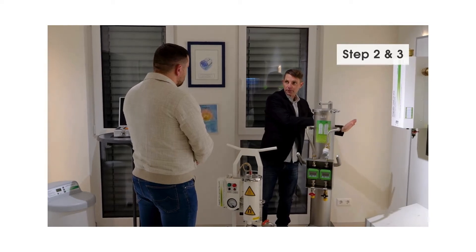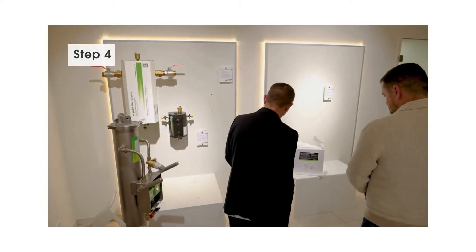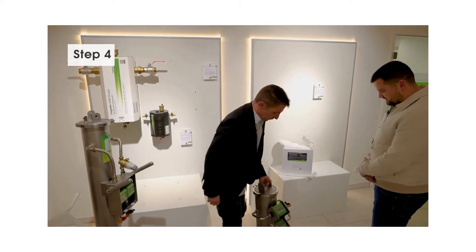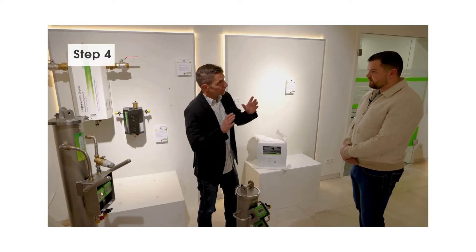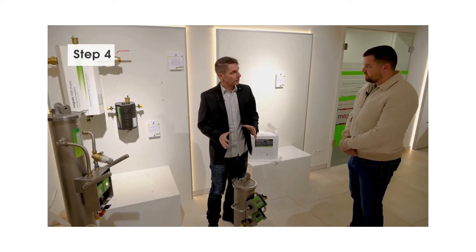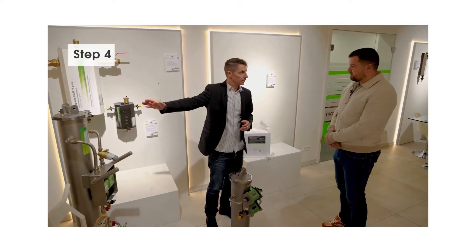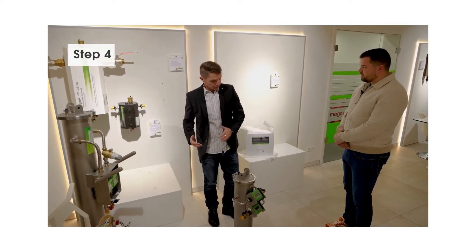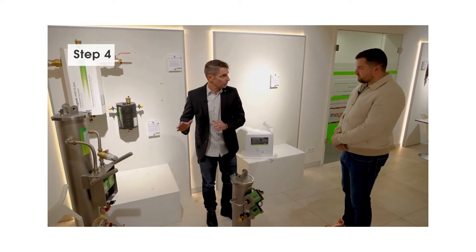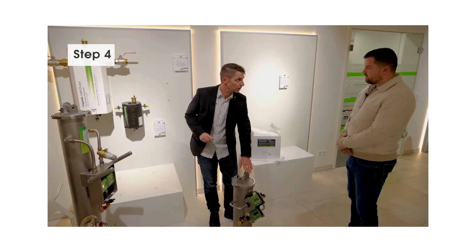You bring it back into the heating system. Step four: every system will lose water over time, and you want to make sure you top up the system with VDI water. The process is exactly the same — water coming from the mains runs through here, ensuring you will always have good water in the system.